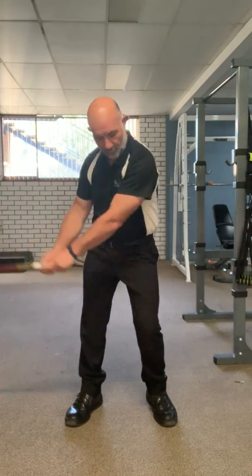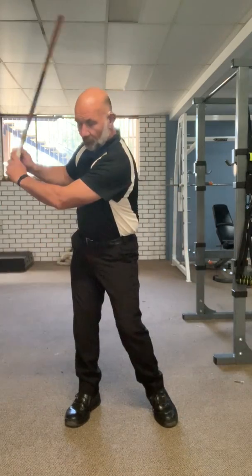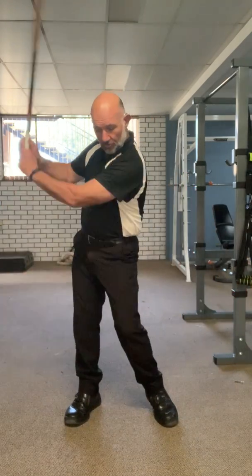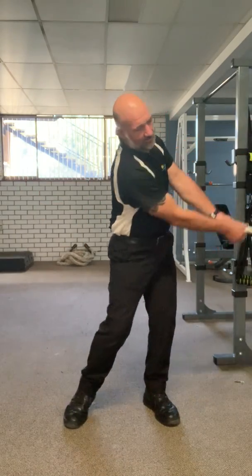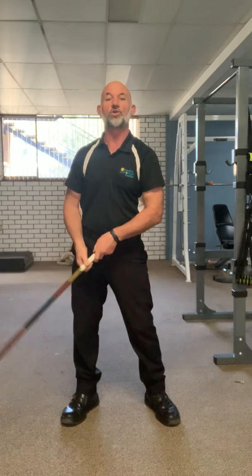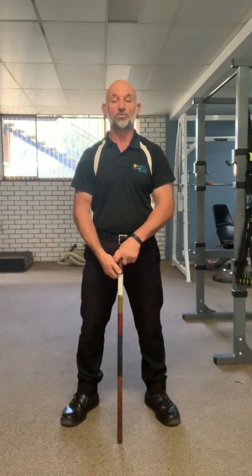Just nice and gently going across the body. Once you find it's warm, you can start putting a little bit of pressure through it — nice and easy — but it's just a gentle swing through to start with. It's more about a warm-up rather than trying to get that full swing going or practicing hitting the ball.